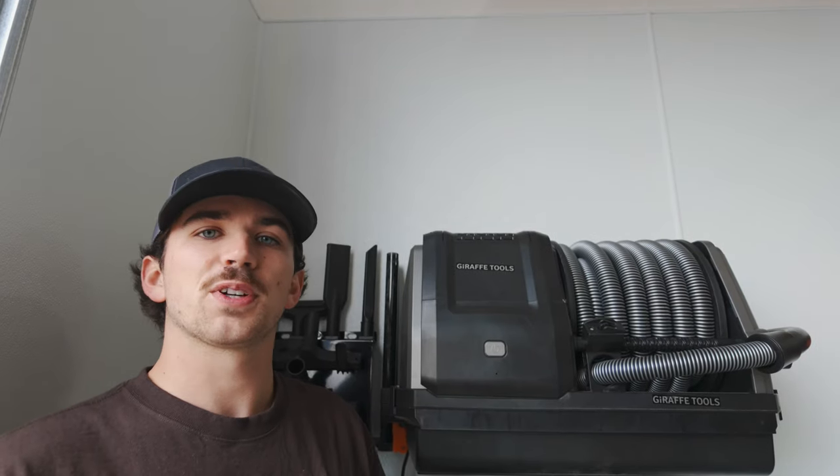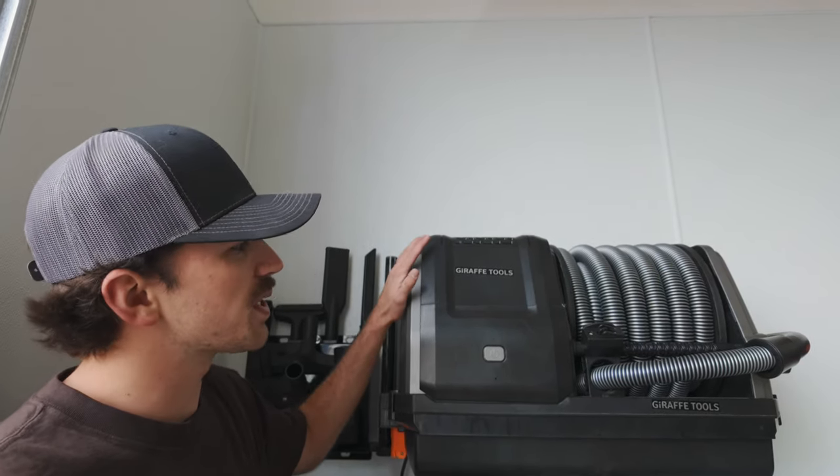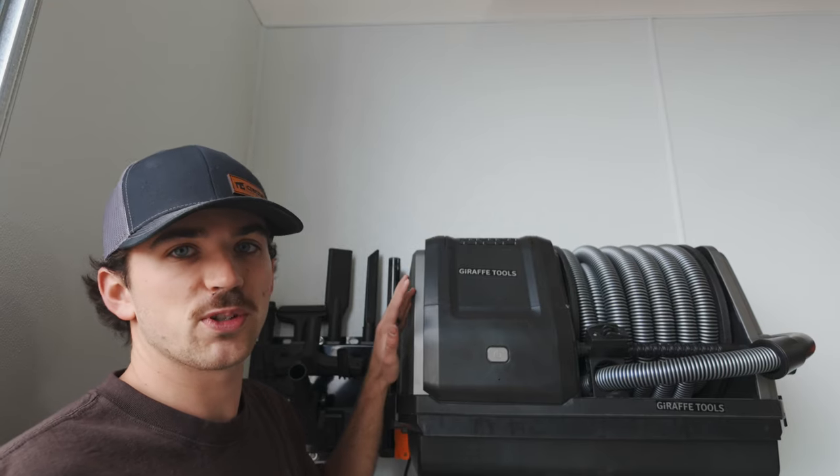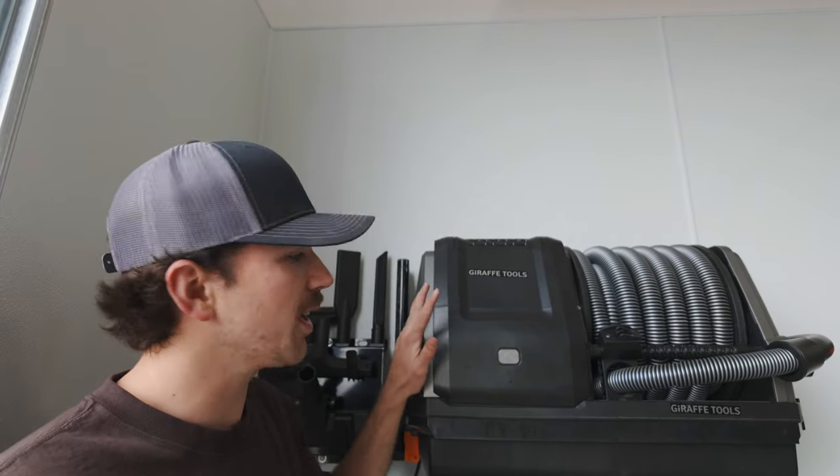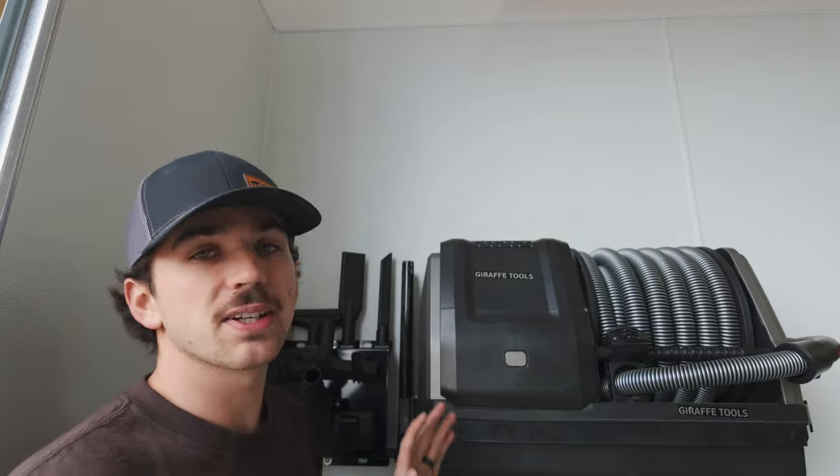What's up guys? I'm really excited for today's video. Giraffe Tools sent me out their brand new retractable vacuum. This is an awesome idea and an amazing product. I'm super happy to add it to the collection, so let's get into the unboxing of this.